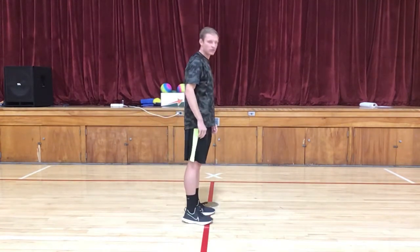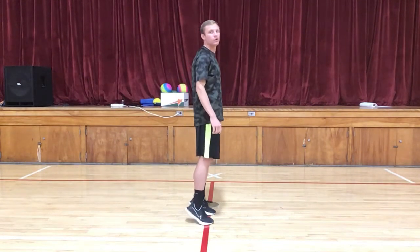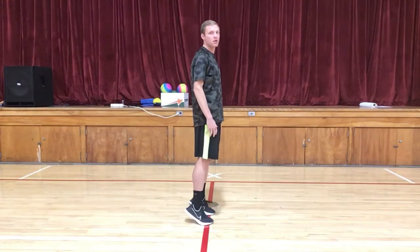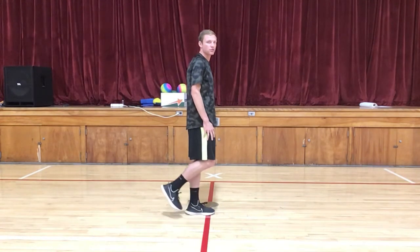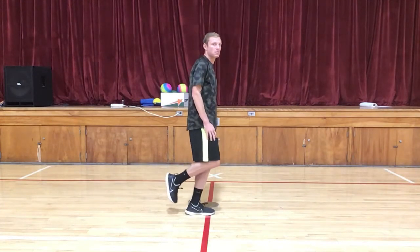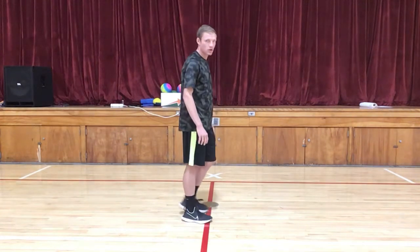These are heel drops and toe lifts — it's pretty much all the same thing. Do both feet a few times: one, two, three. Then just on your left: one, two, three. Then on your right: one, two, three.